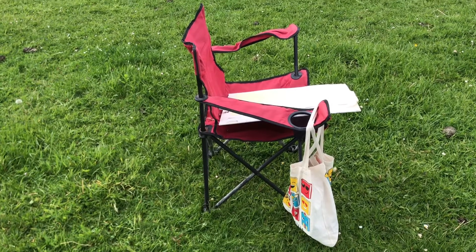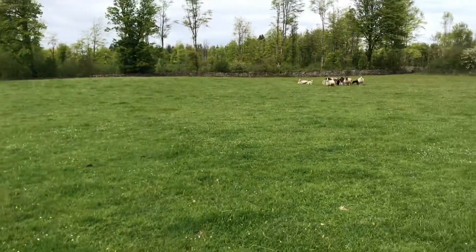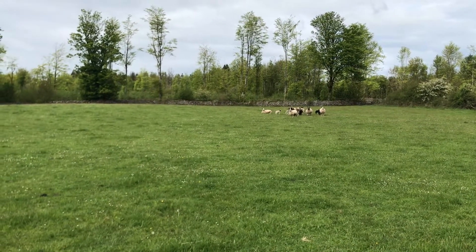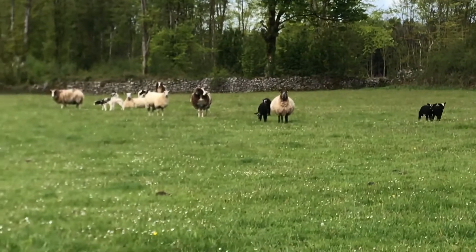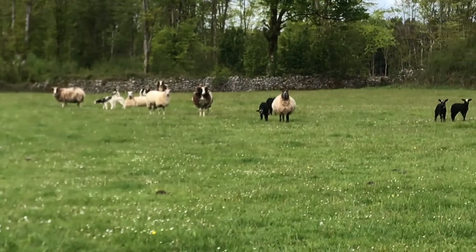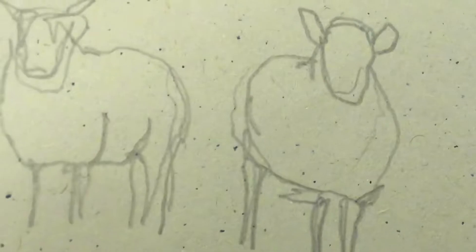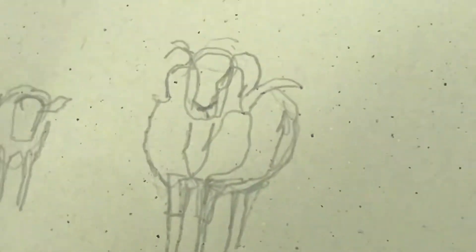So here I am in the field with my chair and my equipment and some sheep. I hope the ram doesn't attack me. The sheep are very suspicious of me and they're standing still and staring at me, so I've taken the opportunity while they're standing still to do some very quick line drawings of them in their various stances.